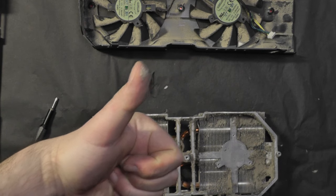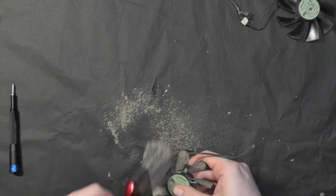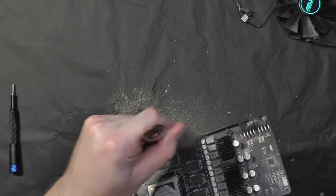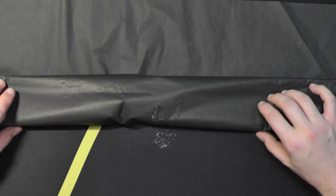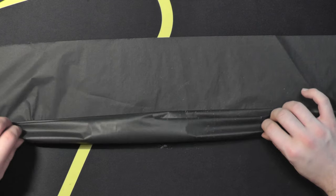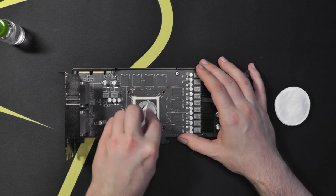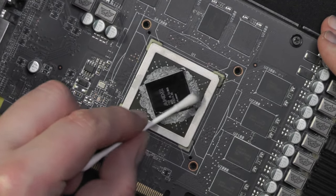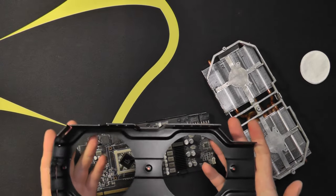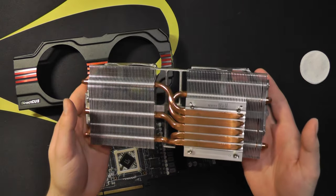That's a dusty thumbs up. Of course there's a hole in the paper. Next, let's remove all the thermal paste from the GPU itself. That's better — with all of the parts now clean, I applied fresh MX4 and put the card back together.